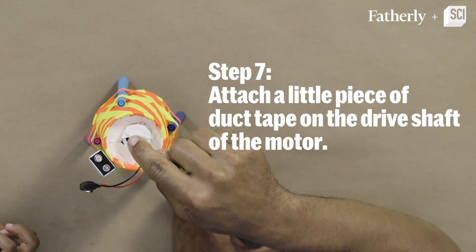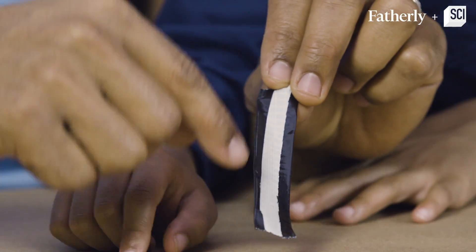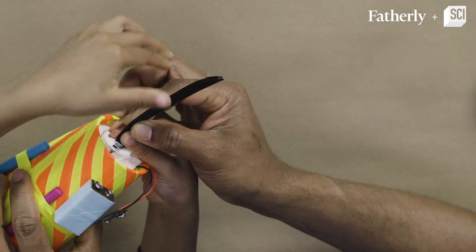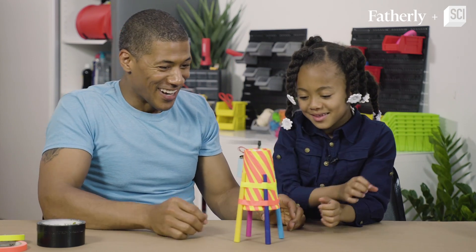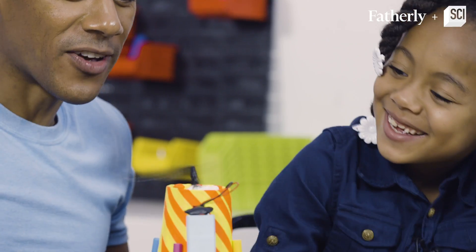Madison, we are almost done. We just have to put the helicopter top on. We're leaving the sticky part in the middle — see the sticky part? And the sticky part, we're going to put right on top here. Oh, it works! Check it out! We did it! This is like a fan too.